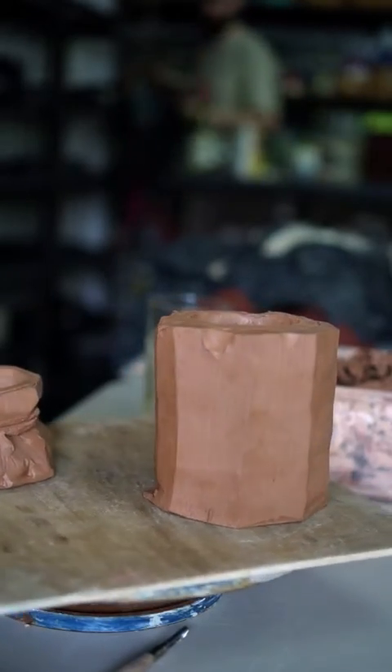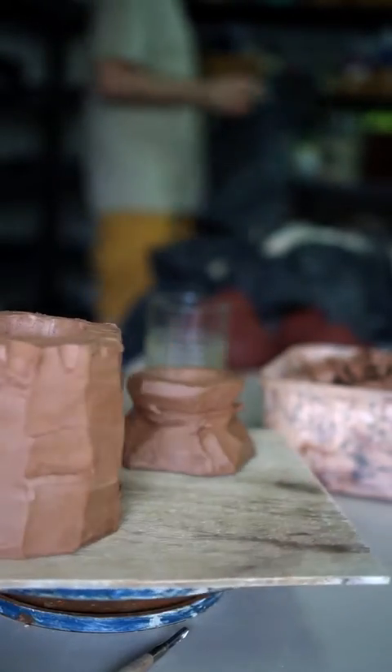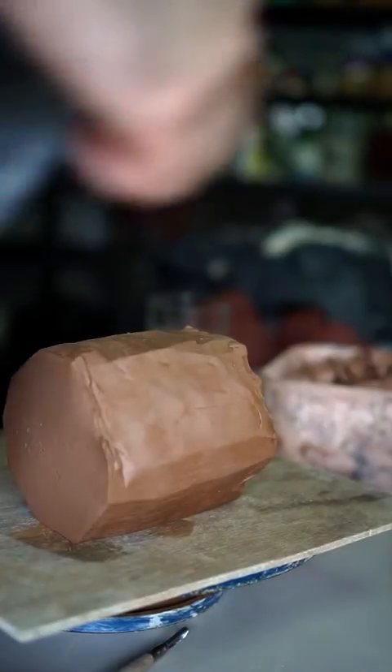I use a shared studio so I can't go in a lot. Therefore I'm just wrapping mine in plastic on a wood board, and then I came back to it the week after. If you have your own space or you're doing it at home and you leave it out, it will dry a lot faster, so you won't need to do this.